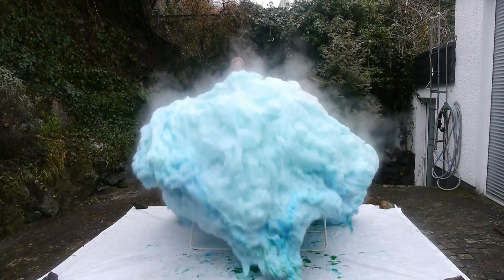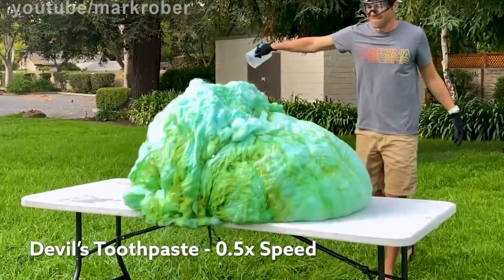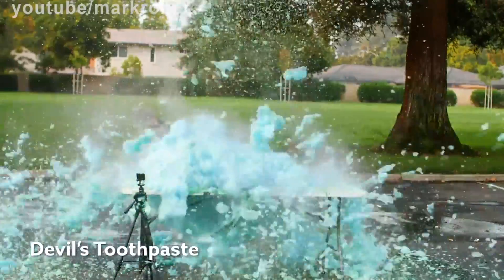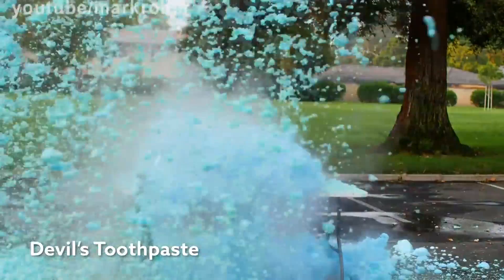In this video I'm going to reveal the secret recipe of Mark Rober's Devil's Elephant's Toothpaste. In one of his videos, Mark Rober showed this absolutely spectacular Elephant's Toothpaste experiment but bleeped out the recipe.